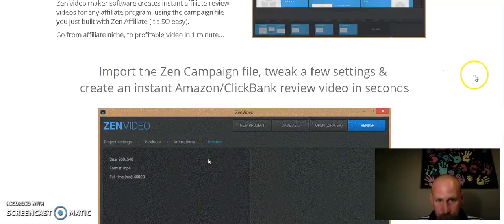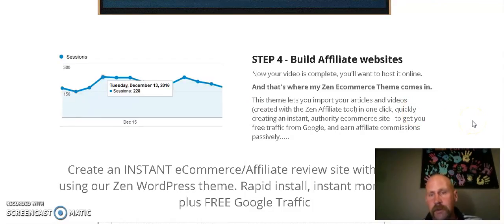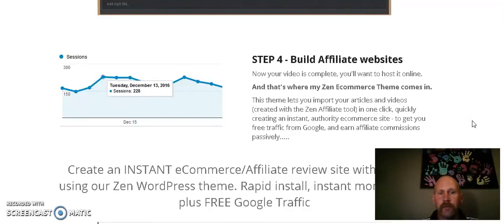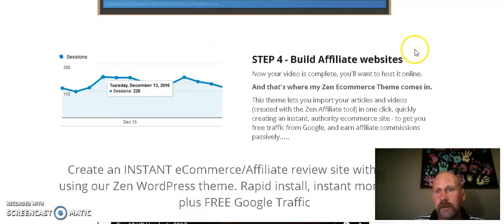The last thing it's going to do is give you the Zen eCommerce WordPress theme. If you have a video and you're driving traffic to your offer from YouTube, that's great, but why not double your chances and drive traffic from Google as well? By having your own instant e-commerce website, it's pretty awesome. It's going to take all the information you've just done — your product reviews and product videos — and you'll be able to import them into your website for a professional-looking e-commerce site.